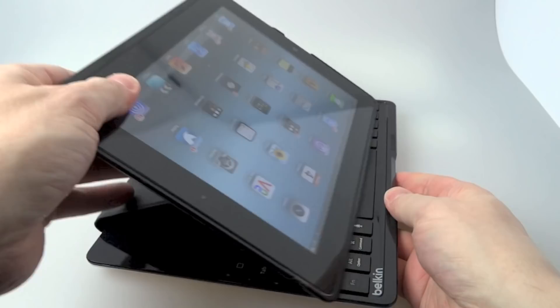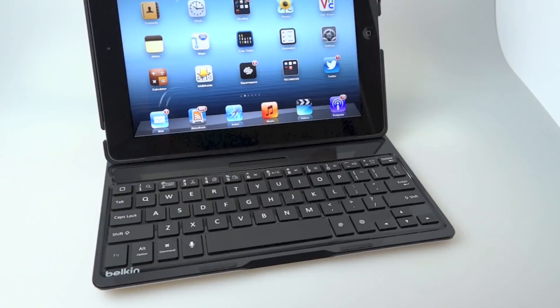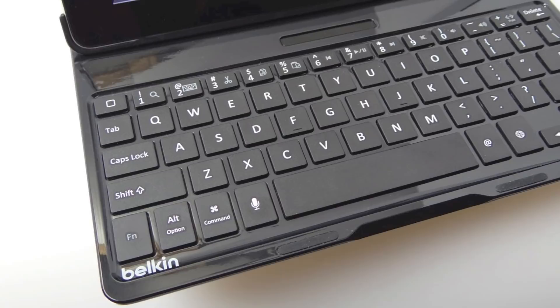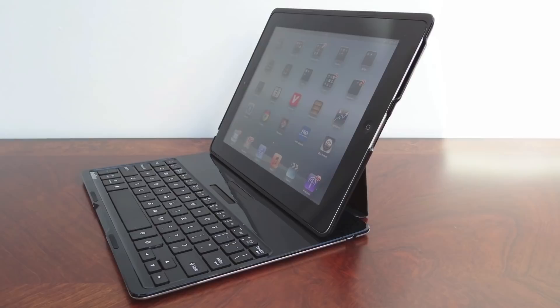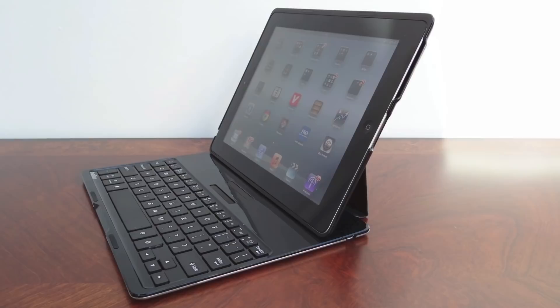To sum up, this is definitely the best iPad keyboard case that I've tested. It's a great keyboard, but it's also a pretty nice case that keeps the iPad safe. I went online to check the current price and was a little taken aback — it's currently a hundred pounds, which is pretty expensive. So you've really got to be the kind of person who does an awful lot of typing to make it worthwhile. But if that's you, I definitely think you should have a good close look at this one. Thanks for watching — I'll see you in the next one.